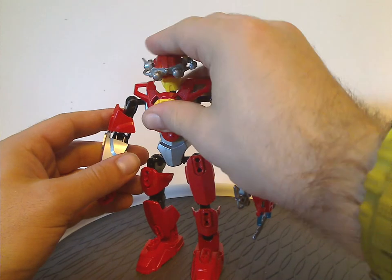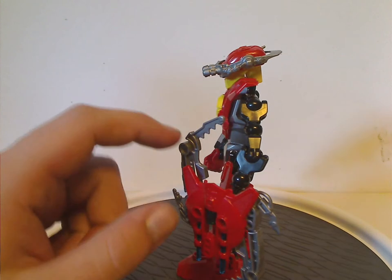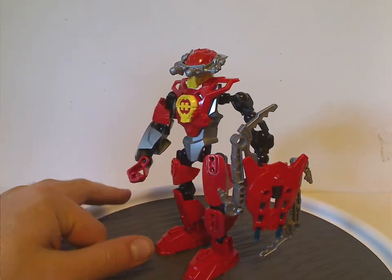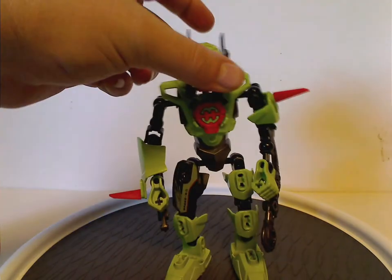Furno could have had some extra armor bits on his arm as well, but I'm sure you can modify that if you wanted. That is it with him. And now to Natalie Breeze, or Breeze 2.0.